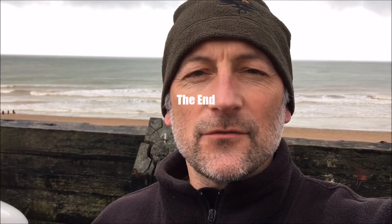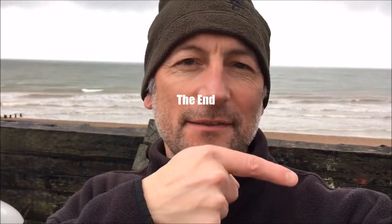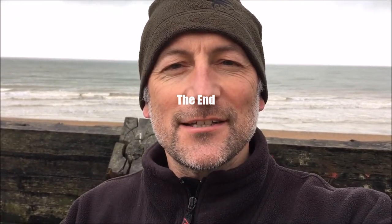That is the end. Thanks for watching. If you'd like to select any other videos around here that would be cool, and please subscribe by pressing this button down here. Appreciate you visiting my channel — cheers guys and gals!